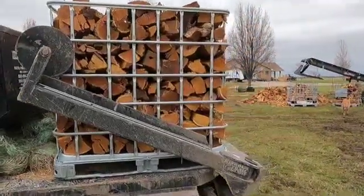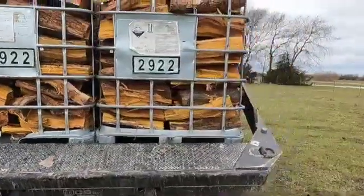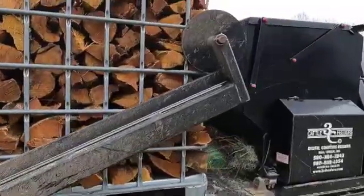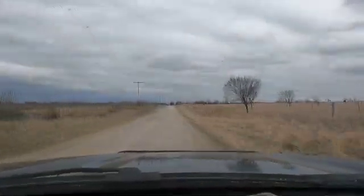So I got them loaded up there, a little better than I had them a while ago. The back will hold them in. So we'll go up there and get them weighed. Let's go.